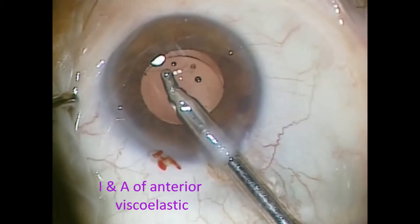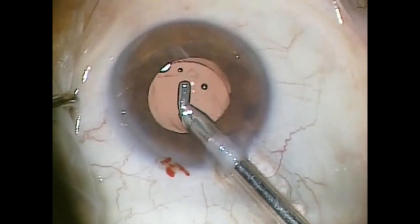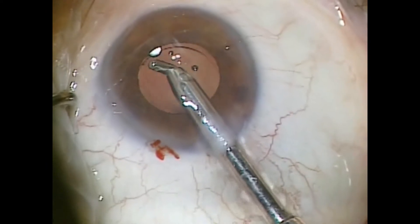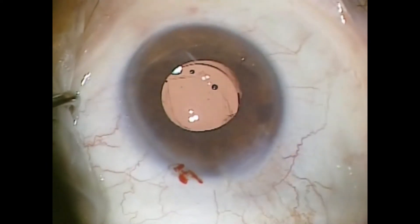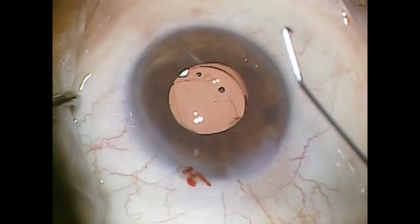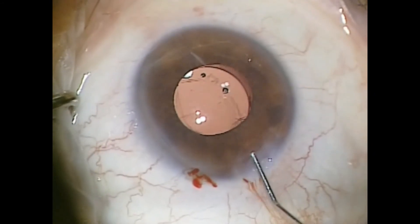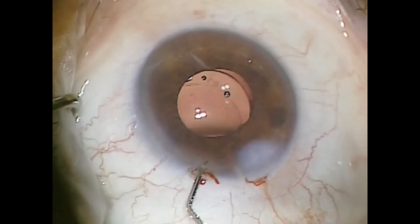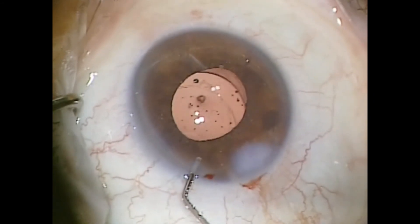In about five or six seconds, as I tap on the lens, I'm just getting the anterior viscoelastic out. I'm not trying to get all the viscoelastic out — I'm not trying to get vitreous to come forward. Then I simply seal the incisions. Since I use Wong incisions, I simply irrigate to fill those, and I'm done.